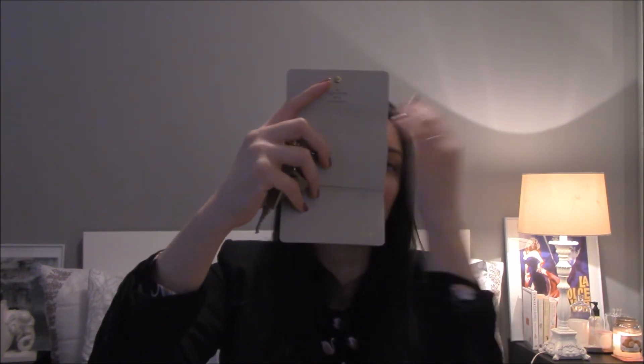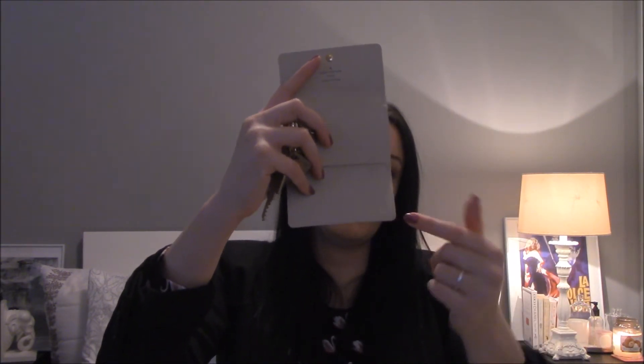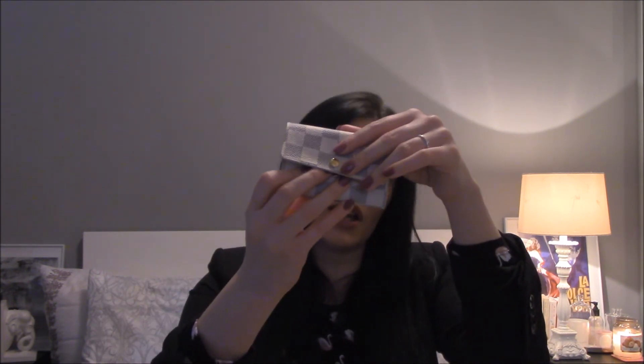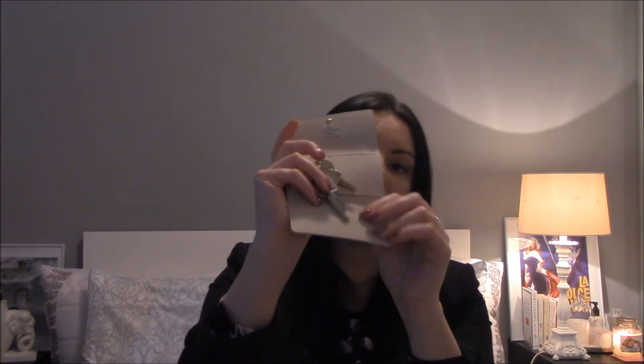The SA advised me to put the hot stamping on top, but I much preferred how it looked on this side. The only downside is that over time it will get scratched because the keys will rub against the monogram when it closes, but I don't really mind that.